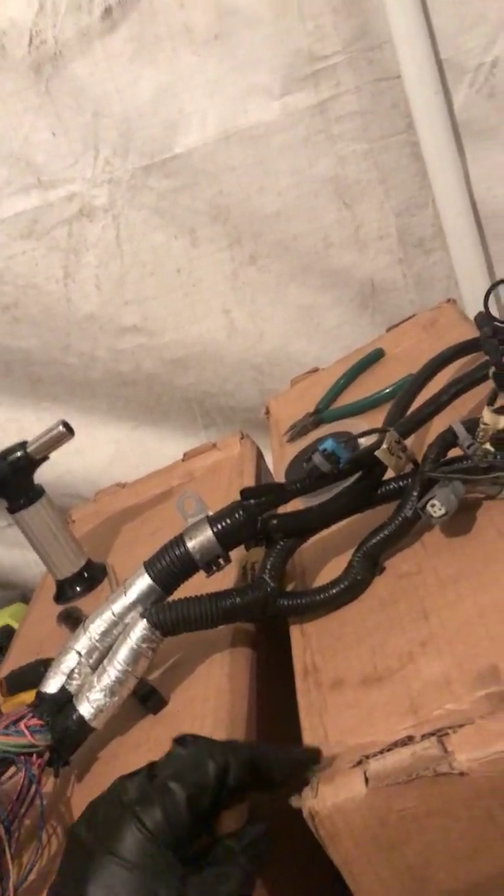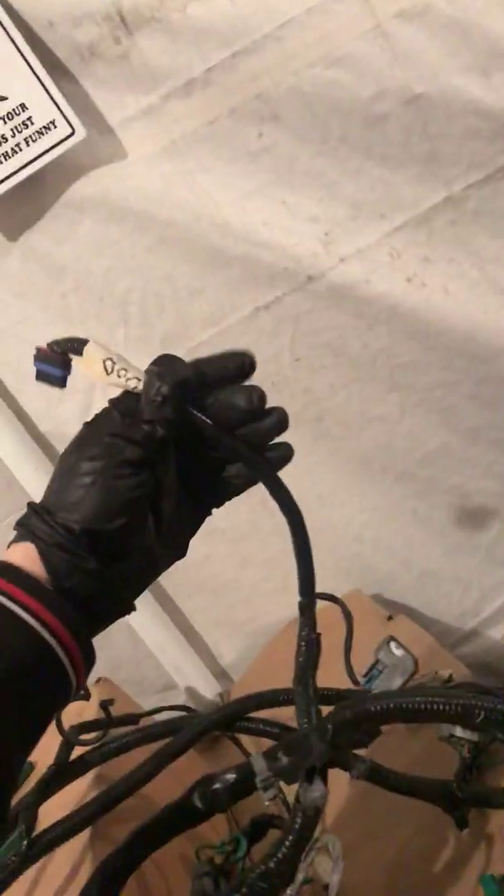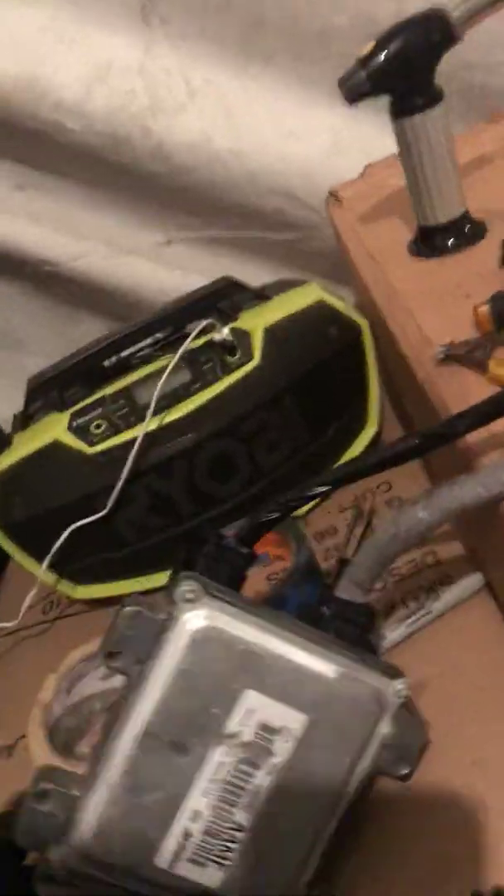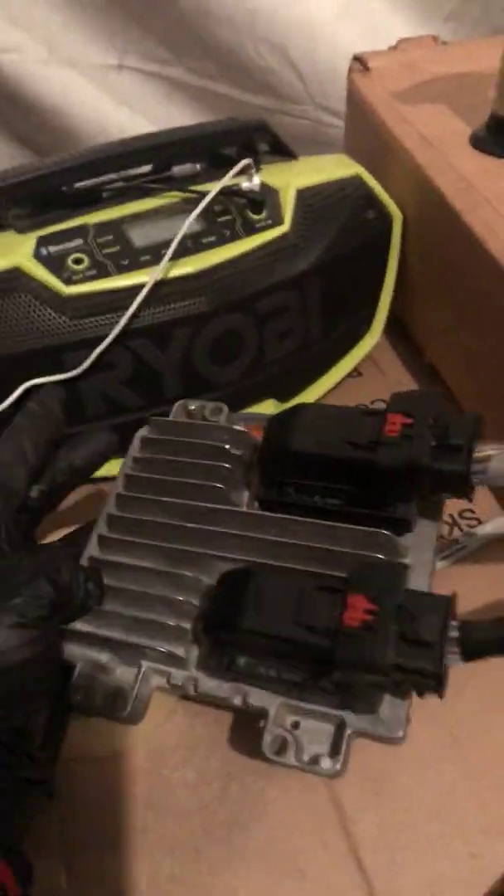In this case, we're going to keep the original variable displacement on-demand solenoid, so we're not removing anything big from this harness. We're just going to get away with removing emissions — your evap purge and your purge control solenoid. This here is your e38 computer.